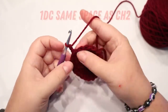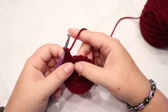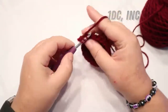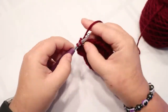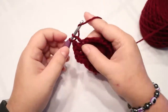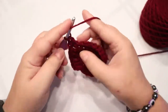Chain two and put a double crochet into that chain two space. Your next round is going to be one double crochet and an increase — that's one double crochet, and then your increase is two double crochets in the same space. Repeat one double crochet, two double crochets all the way around, and at the end you should have 30 stitches.